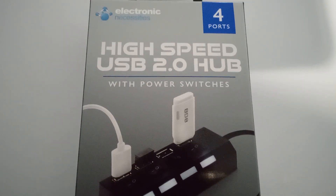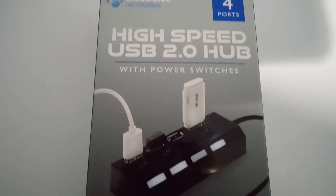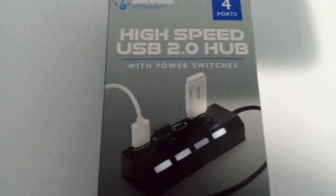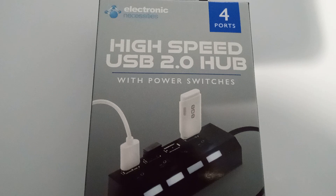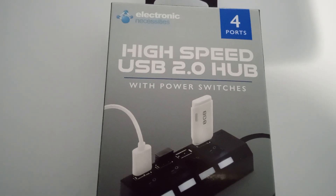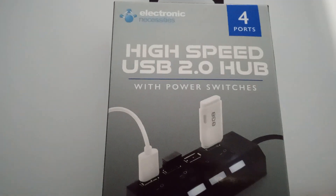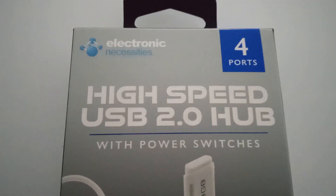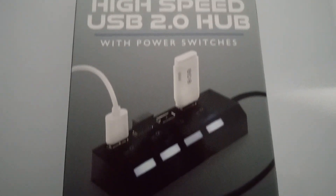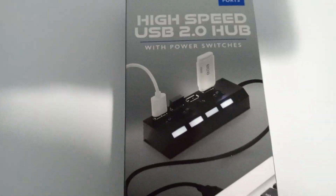Good afternoon everyone, I'm infomer. When I was out today on my travels as I usually am, I came across this. This is a good idea, I like this. This is a USB port, but it gives you four. So you plug it in — first of all, let me show you this. This is what it is, this is what it looks like.